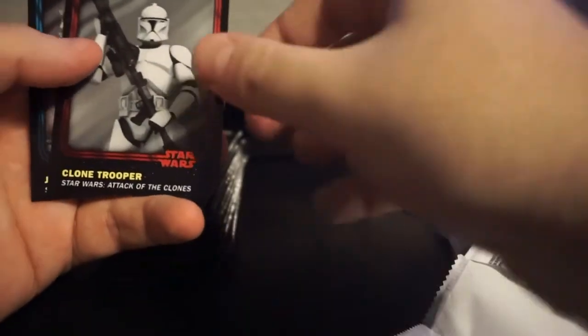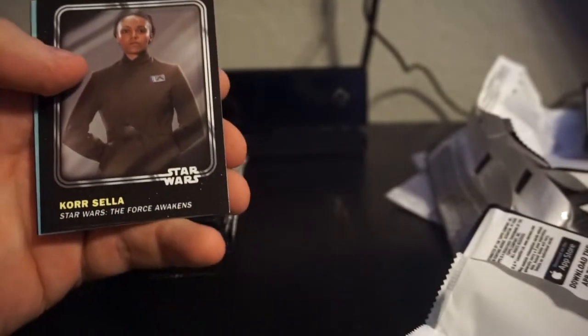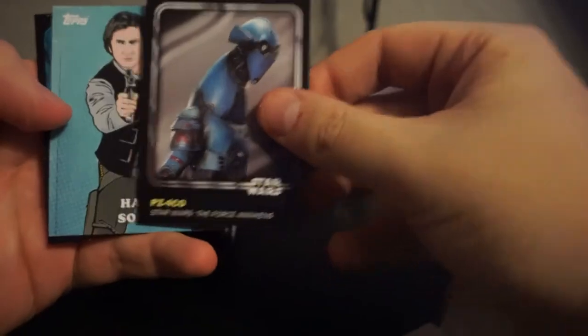Lor San Tekka. Padme. Kanan. Rex. Garindan. Balatik. Wicket. Jabba. Darth Vader - they call him Doug Vader in that really funny SNL skit where they're making fun of adult Star Wars collectors. The little kid's like, 'Oh yeah, this guy's name is Doug Vader.' Pretty funny. Coracella. That's a guy - I don't know his name. PZ-4CO. Han Solo insert. Classic art. Lobot.